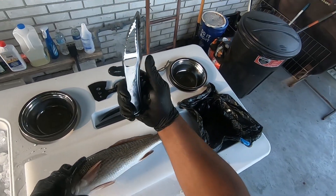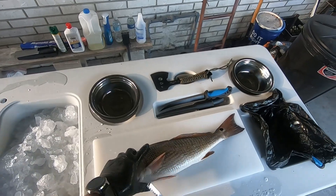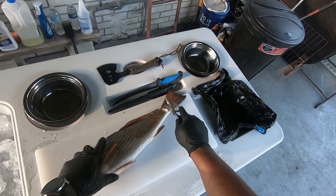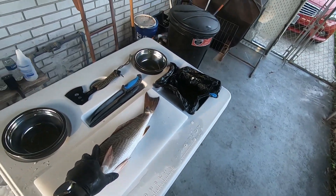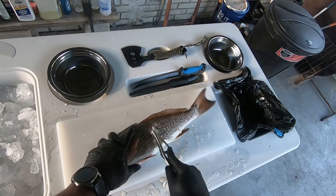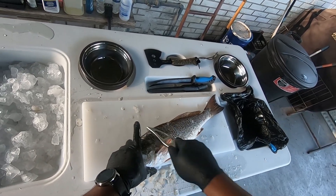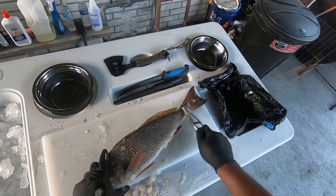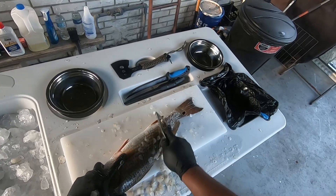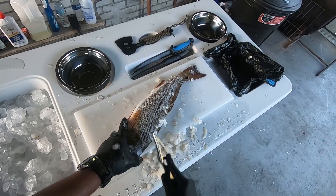Go ahead and scale them up. For a scaler you can get this anywhere — Walmart, the fishing section, any bait shops. For the new guys, this is the best thing to use in my opinion for the scales. A lot of people go like this when you got big redfish, big drum. I don't go like this — I go straight down and they just pop off. A lot of people just go straight for the filet because they don't want to bother with the scales. But for me, when you're cooking them up and they got the skin on, when it's filleted with no bones, the skin comes out real crispy and gives it a good texture.